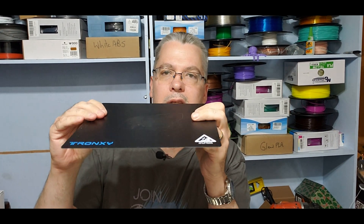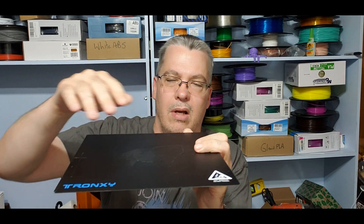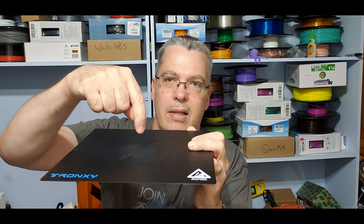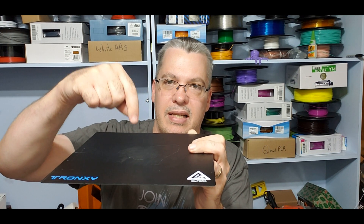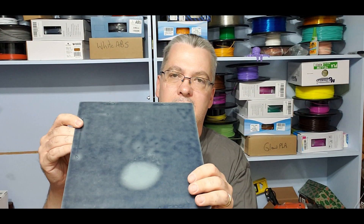Here is the original Tronxy fiberglass bed that I was never fond of. Mine is actually not even level — it's all wonky. You can tell by the leveling, and when I had the auto-leveler in the middle of the bed, it didn't detect the steel sheet because the fiberglass is thicker there. You can actually see the spots on the back where it's thicker.